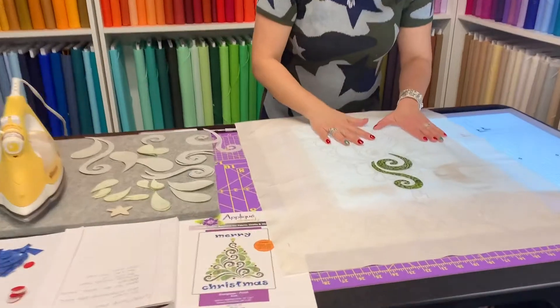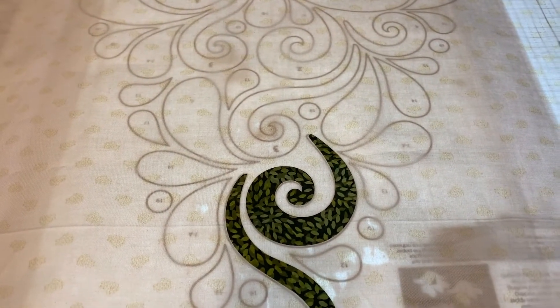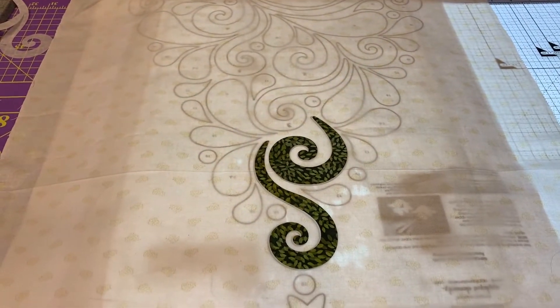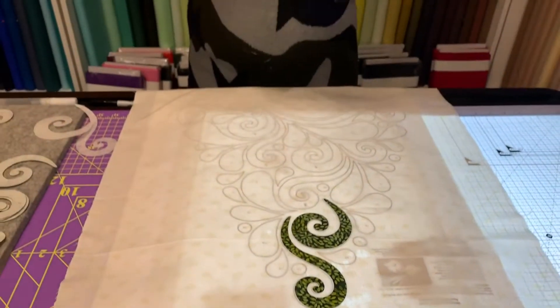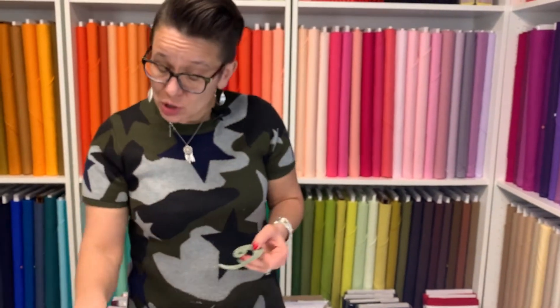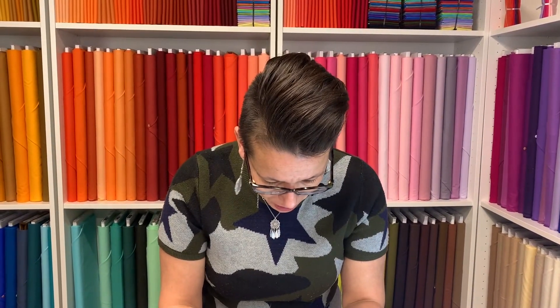I also really like to bring my Cutter Pillar when I go camping. Sometimes you just need to bring your sewing with you, and if you're a quilting addict like I am, you need a little bit more light at the campsite. I love to bring it with me — it helps me cut out my fabric. It's not just for tracing; you can actually cut your fabric right on the cutting mat too.